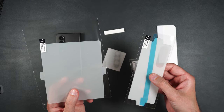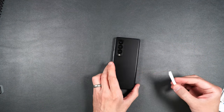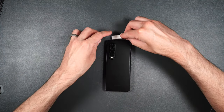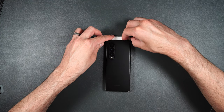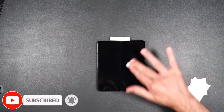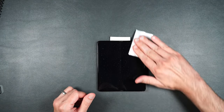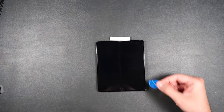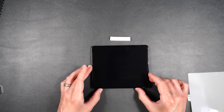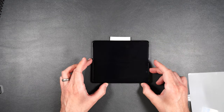The first thing you want to do is put down your installation film where you think you might want to install your screen protectors. We're going to start off with the inside screen. Go ahead and wipe off the screen really well, dry it off, then use our dust sticker to get rid of any dust.